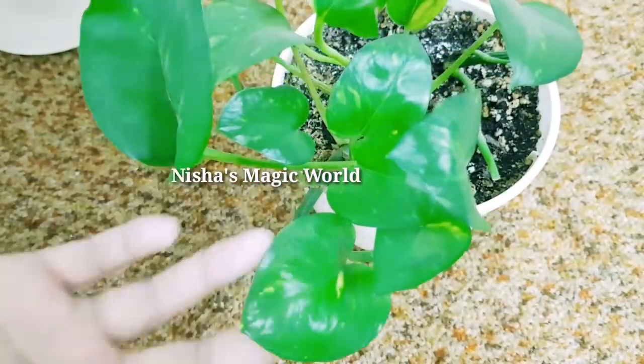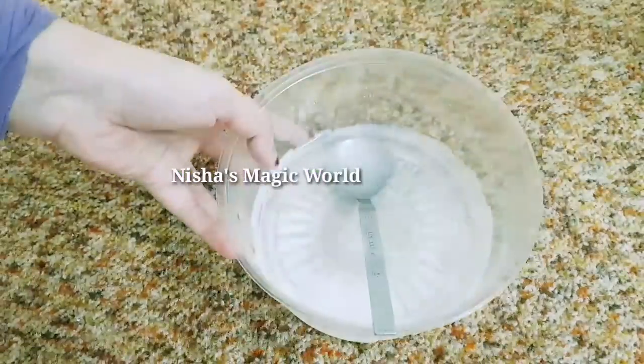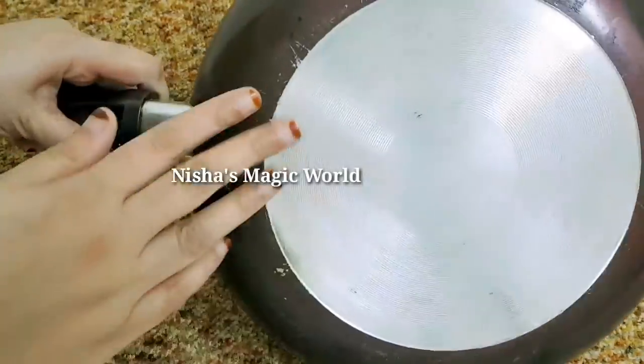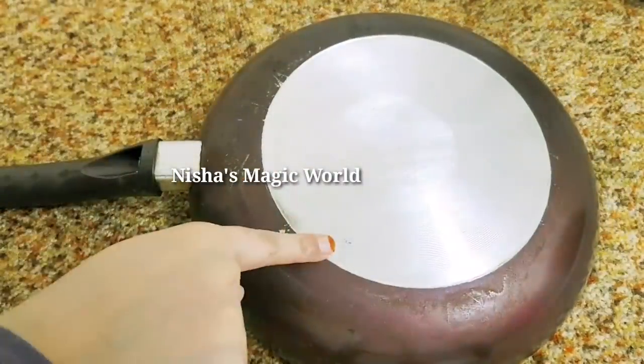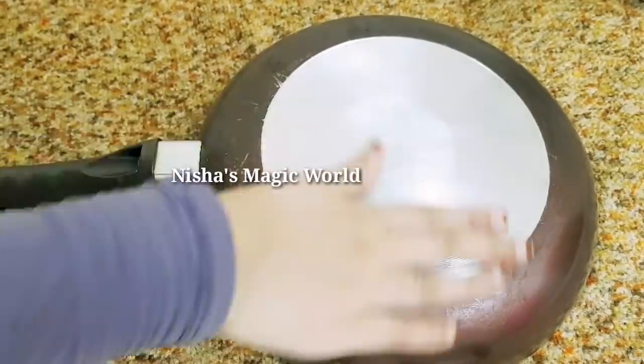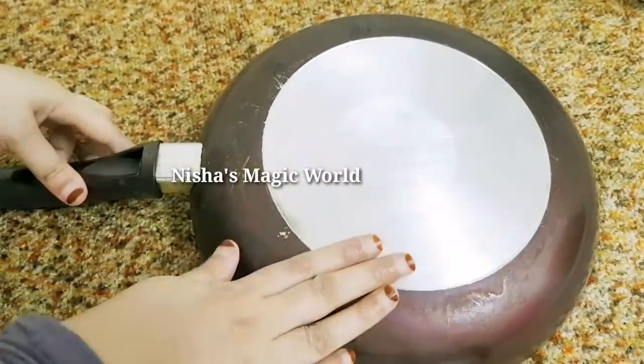We will make a new plan for this one. We will give you a tip of the pan to clean. You can put the pan on the side of the pan.